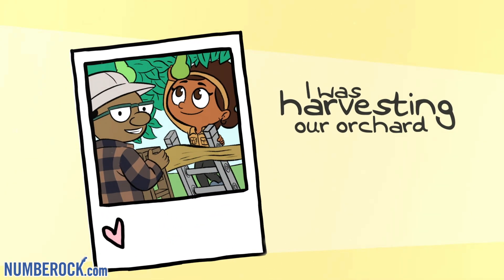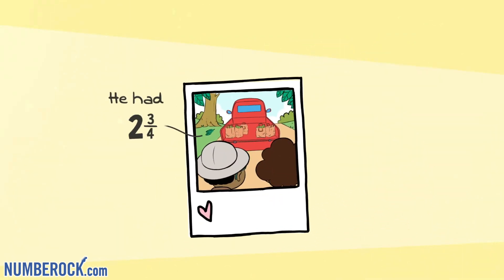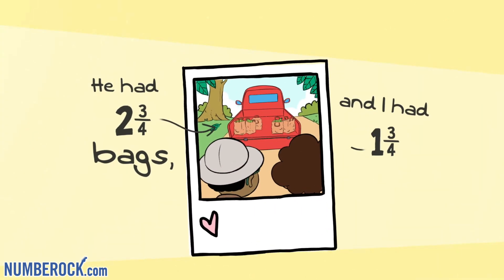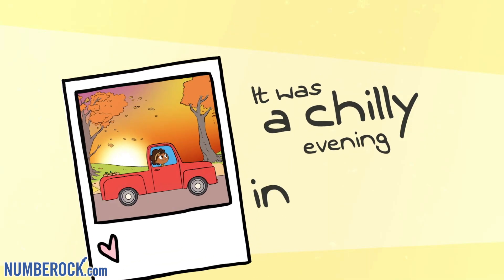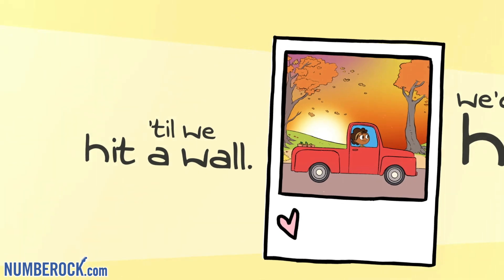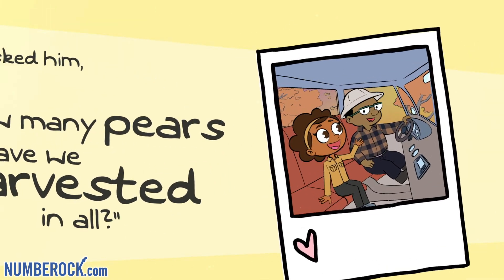I was harvesting an orchard with granddad. We looked at the bags of pears we had. He had two and three-fourths of a bag and I had one and three-fourths of a bag. It was a chilly evening in the fall. We worked hard till we hit a wall. I asked him how many pears had we harvested, and all he said...